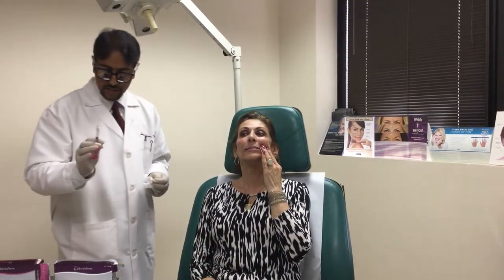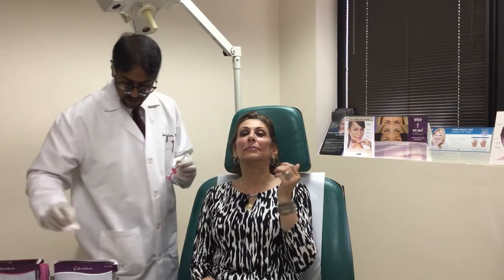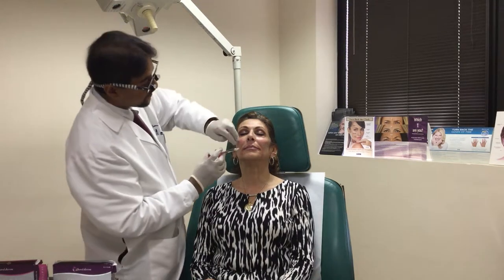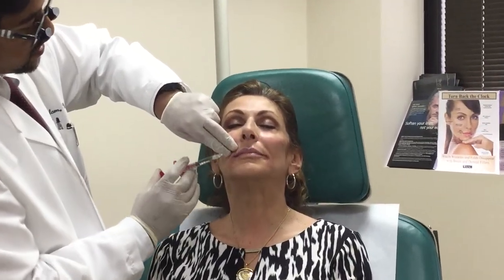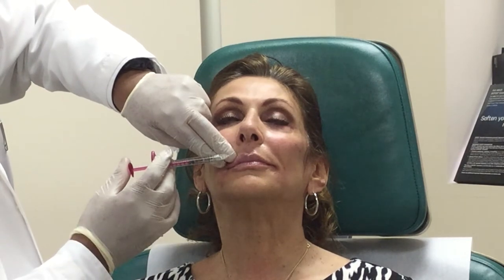This is also Volbella — a 0.5cc syringe of it. You can use the product to either augment the lips, or just augment the white roll, or both. You can also augment the philtrum column, which people lose some of the prominence of over time. It really depends on the discussion with the individual patient. I find lips, more than other areas, patients are very specific about how they want their lips to look — especially where we are, patients tend to be conservative and don't want overly augmented lips like some areas of the country.